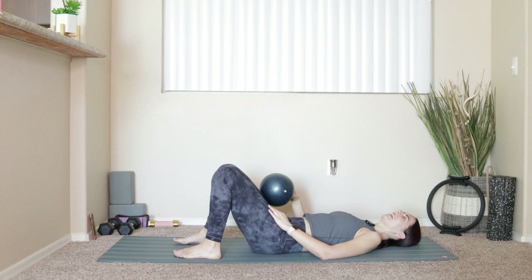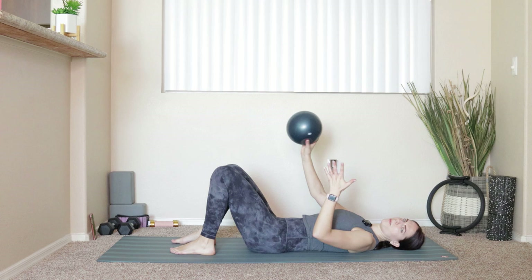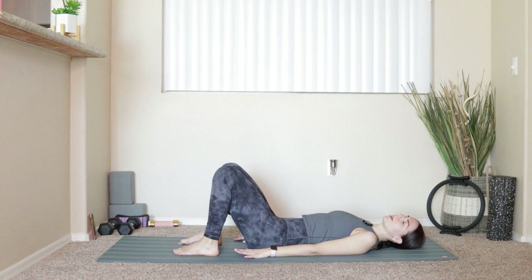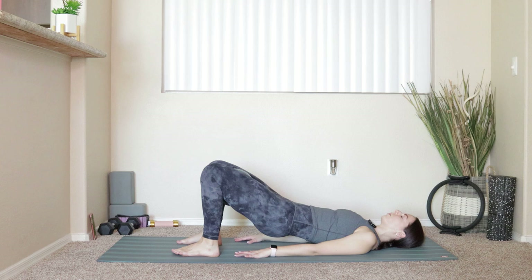From here, bend your knees, take your feet about hips distance apart. Take that ball right between the inner thighs. Big exhale — push into the heels, squeeze onto that ball, lift the hips so we tilt up and under, coming up into a bridge. Inhale at the top. Exhale, squeeze onto that ball, roll your hips all the way down.